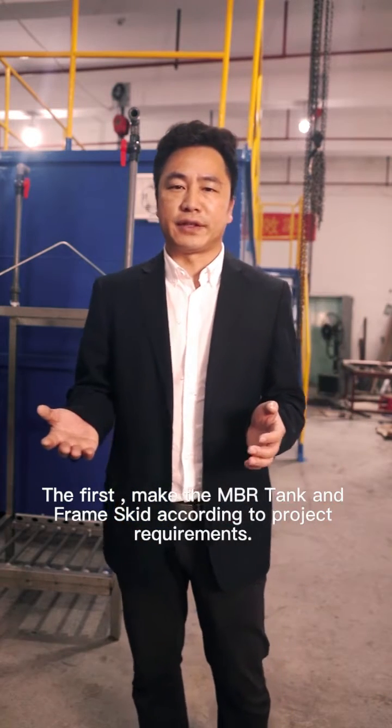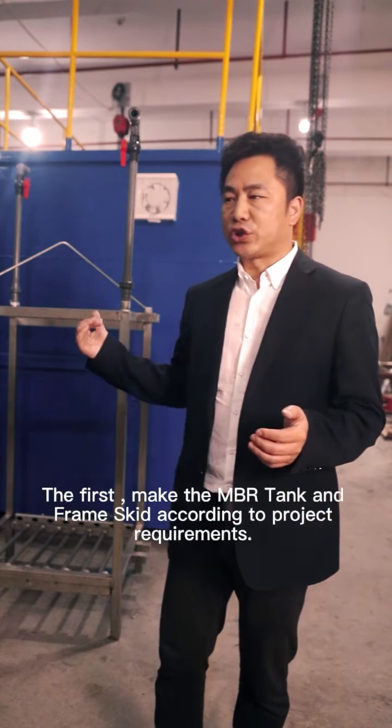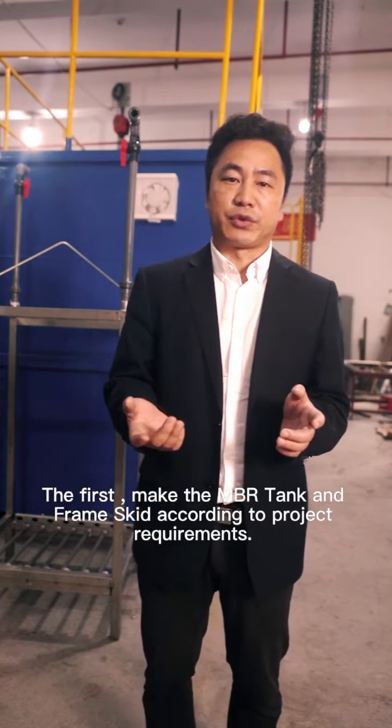The first step, we are going to make this MBR frame skid and MBR tank according to project requirements.